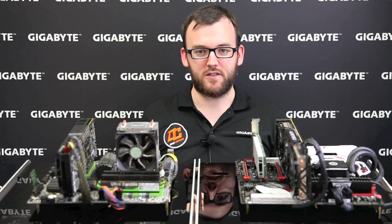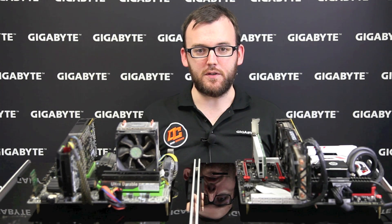On top of that, the launch of Windows 10, the affordability of DDR4 memory, and support for Intel's new NVMe SSDs make it the perfect time to upgrade your computer to a new system.